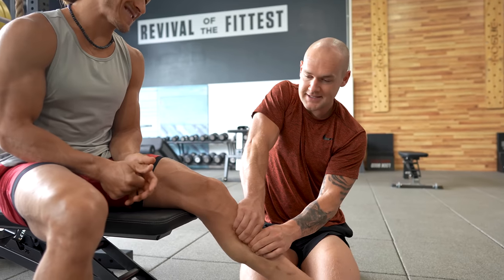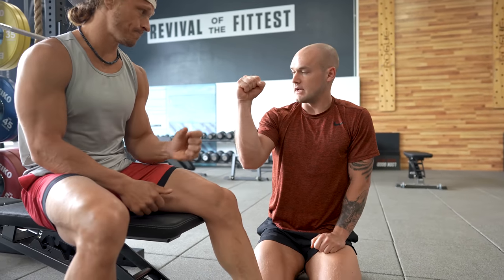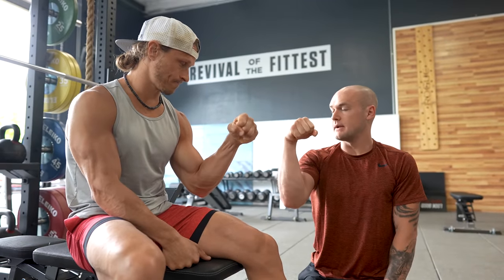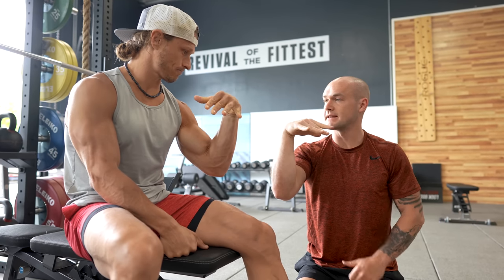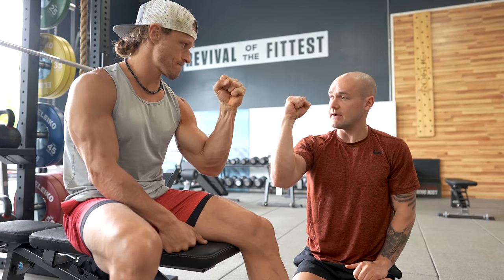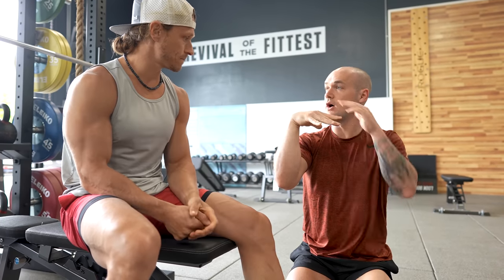These are the deep stabilizers that allow the calf to move. People talk a lot about ankle mobility. If I try to bend my wrist while holding a fist as tight as possible, then let go, I automatically get more wrist range of motion. So as an analogy, if my muscles are squeezed and engaged, I limit my range of motion. When I let go, all of a sudden it's there.